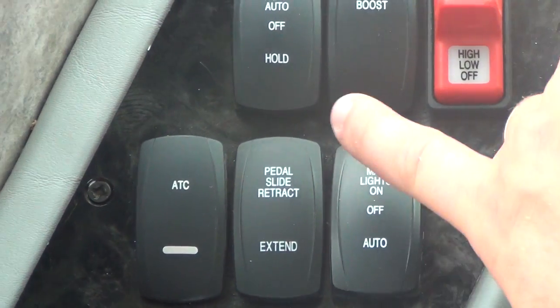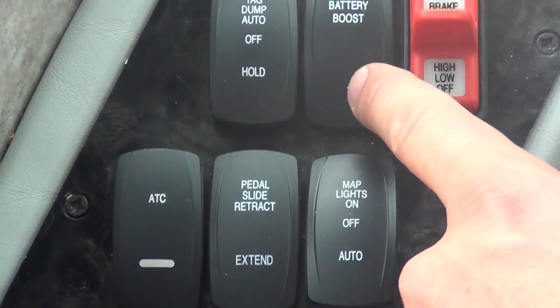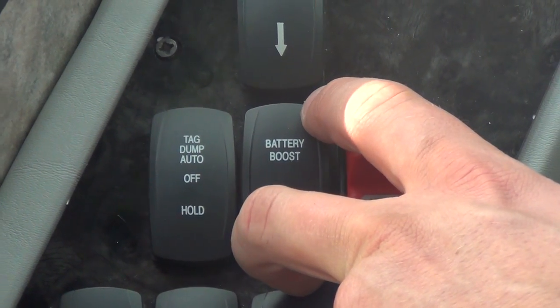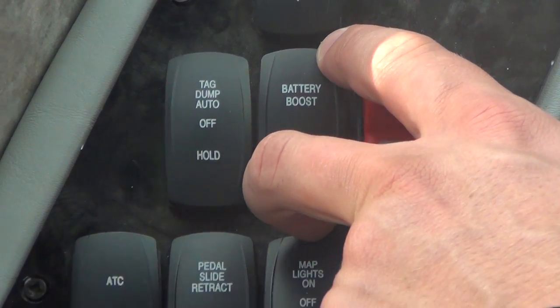Pedal slide — you can move your pedal forward or back by using those. Your battery boost will connect your chassis battery to your house batteries. If your house batteries run down, you can use this to boost your house batteries from your chassis batteries.